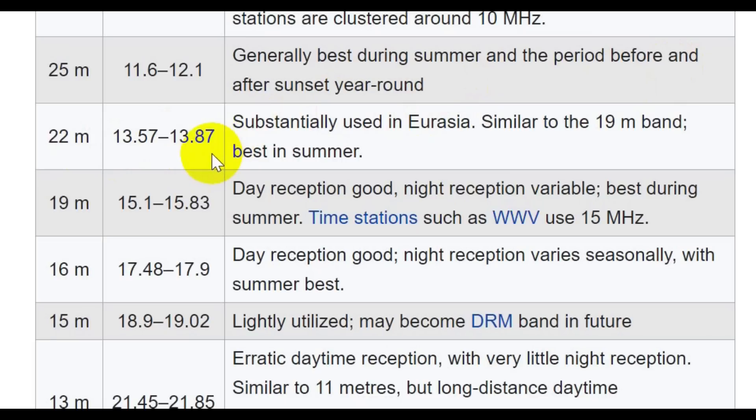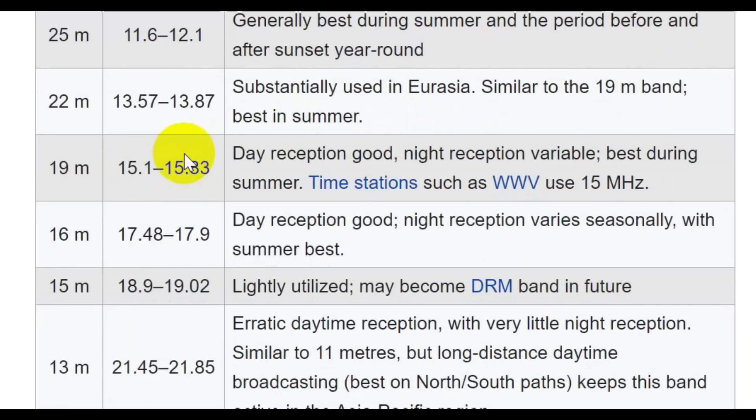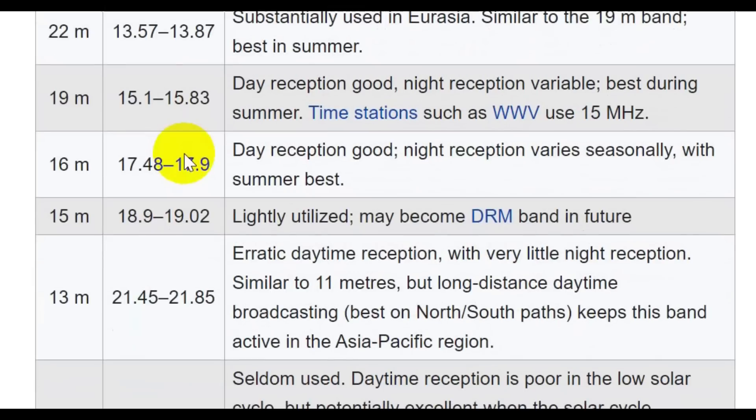The 22 meter band and all the rest of these higher bands are better when we have good sunspots, and you'll hear these sometimes in the daytime. I remember on a couple of these bands, during the day in the morning, I was listening to Radio Australia which was broadcasting at night there. They had their Good Morning America show on, which was fun. The Australian stations are fun.